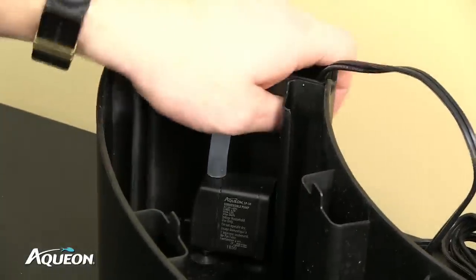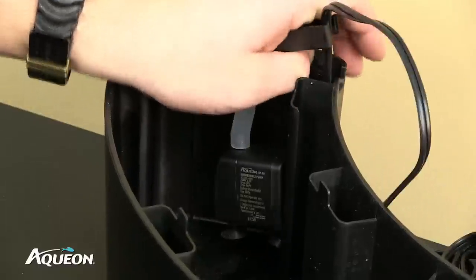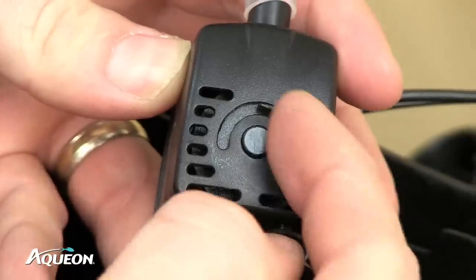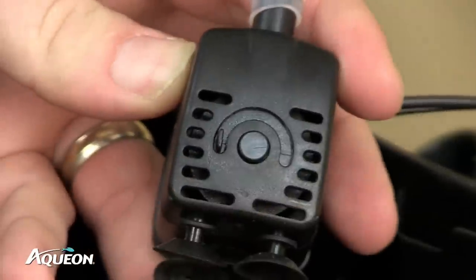Locate the water pump inside the sump. Once the water pump is located, to properly acclimate fish, adjust the flow rate to the lowest setting by rotating the dial counterclockwise.